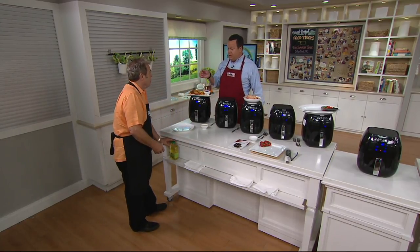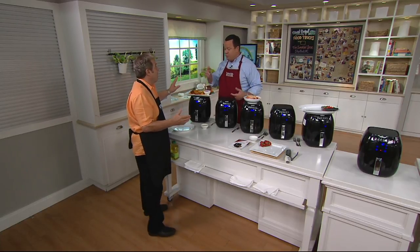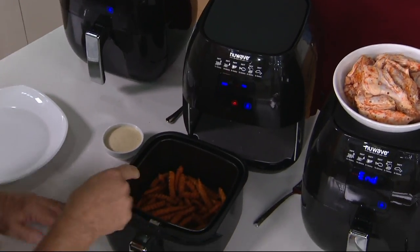Of course, if you wanted to spritz these with a sprayable oil, you can, but I found that you do not have to. You don't need it. Here's another one that I think you'll really like that's a little bit harder to do in an air fryer — sweet potato fries.